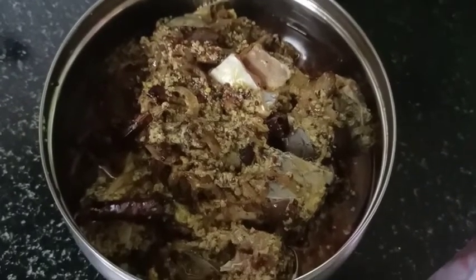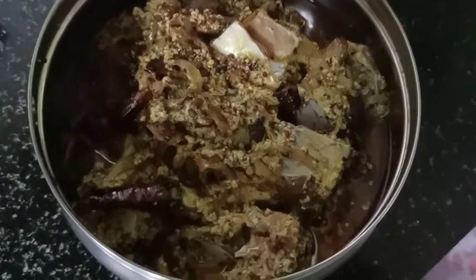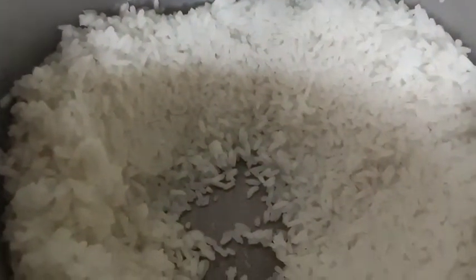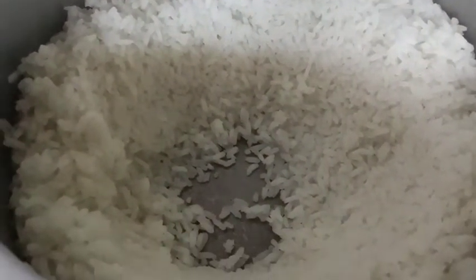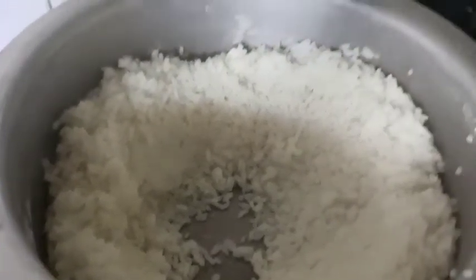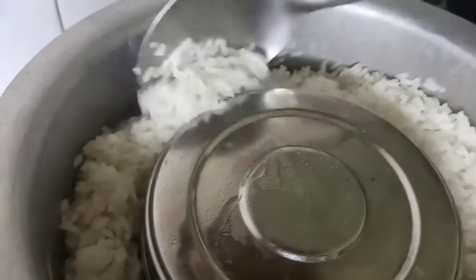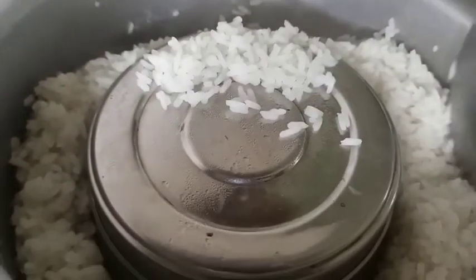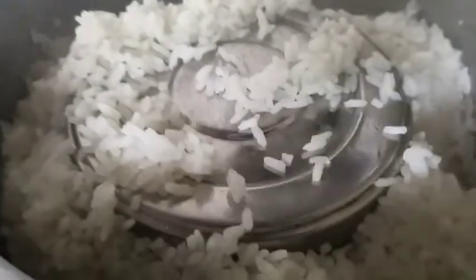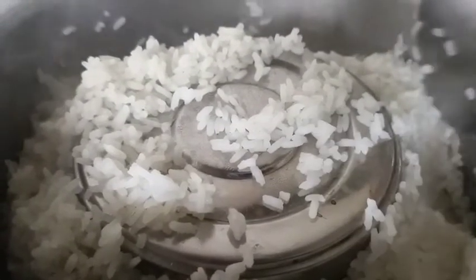Now add some salt, salt, and salt. This will be mixed. Then we add this with a tin first. Add the tin back in the box. Add the tin for 10 minutes.